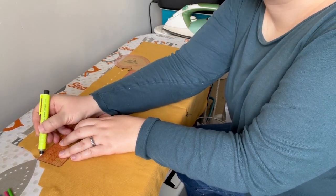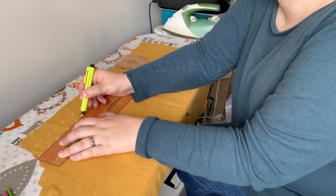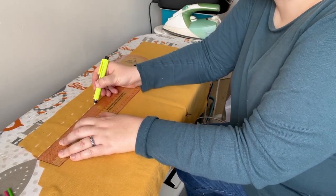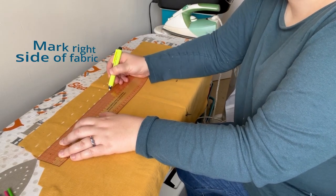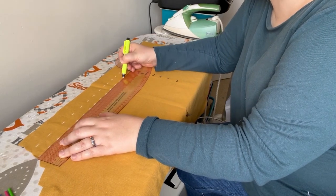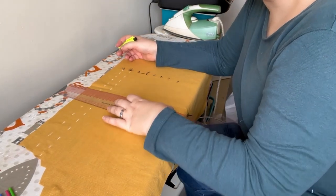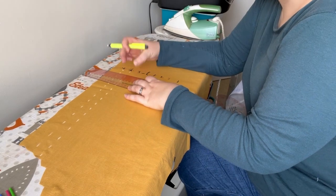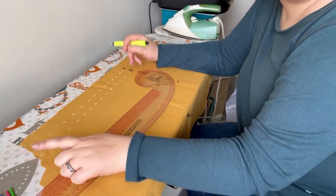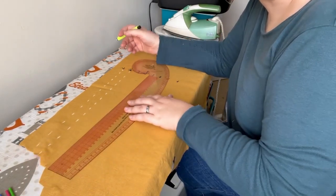I'm putting in a dashed line which is going to be the actual folded bit of the pin tuck. I could do a solid line — I'm just doing a dotted one and it's not going to ultimately make too much of a difference. You may want to double-check that your lines are running parallel, because you want them the same distance the whole way down. But if you've marked out both ends of your pin tuck, they're likely to do that. I'm just going to mark those all out and then come back and show you the next step.